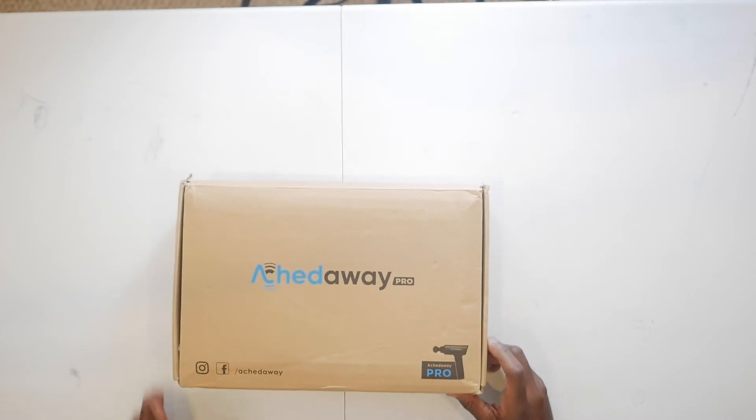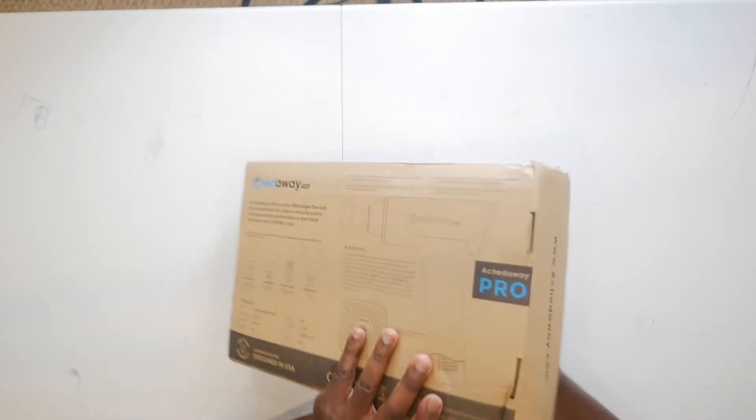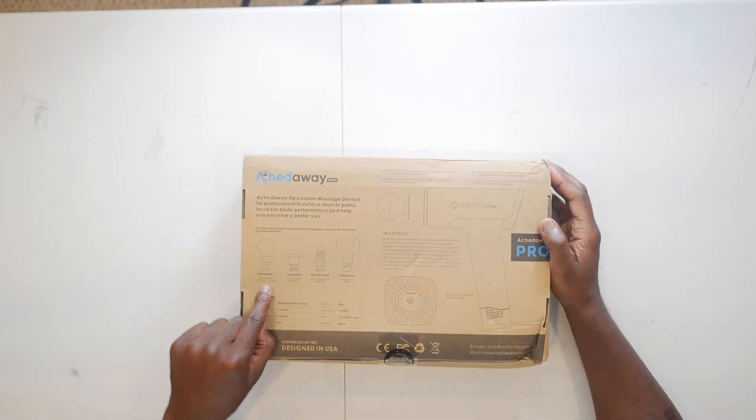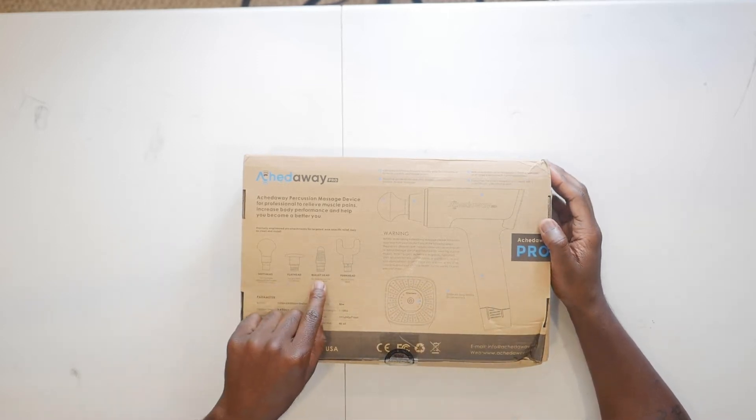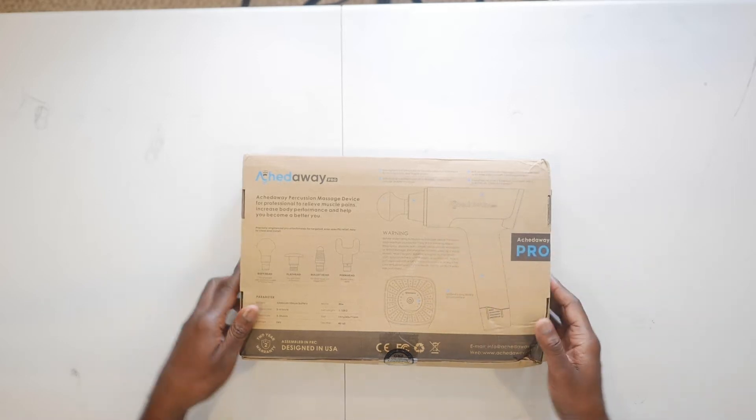Product links are going to be in the description down below if you wish to purchase this item. I'm also going to list the AchedAway website so you guys can check out their other products. So this is the AchedAway Pro — this is how it comes in a box like this. It comes with a soft head, flat head, bullet head, and fork head.